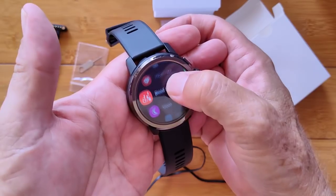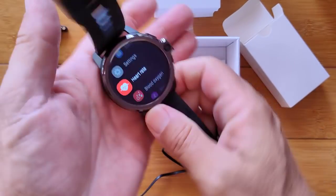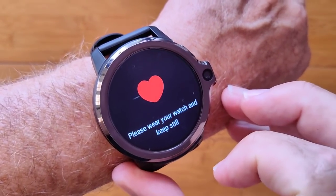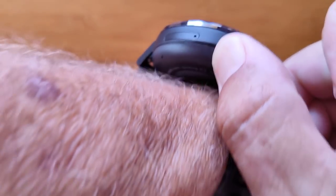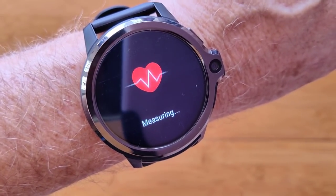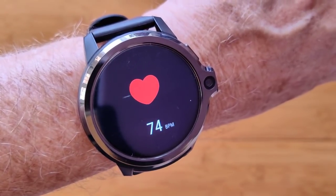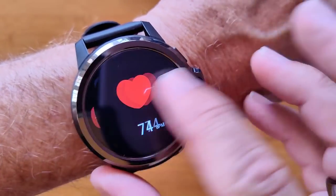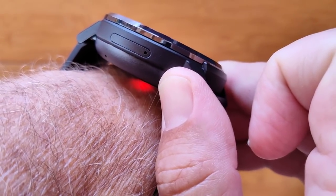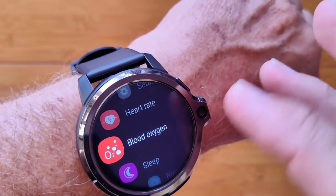Now the fun stuff — heart rate, blood pressure, sleep time, and breath training. These all involve that diode array on the back. Tap heart rate and it starts to monitor — it's using the green diode to read using PPG technology. We get a heart rate pretty quickly: 74. When you go into blood oxygen, it triggers the red diode as the operating diode for getting that information. There we go — 99. Typical.